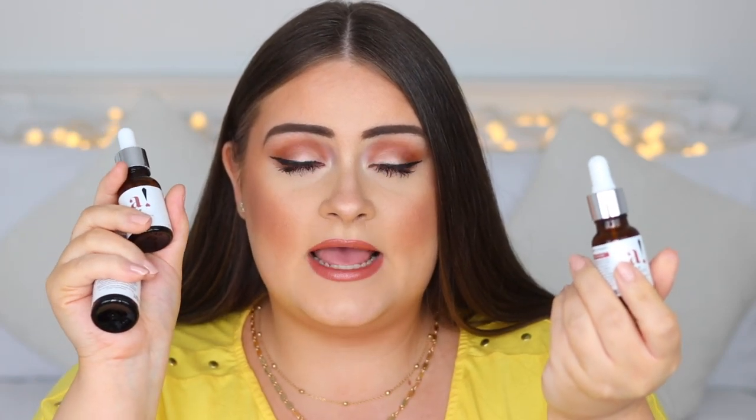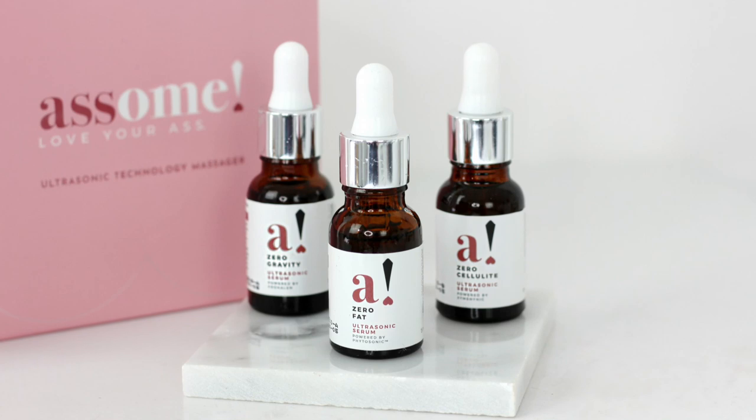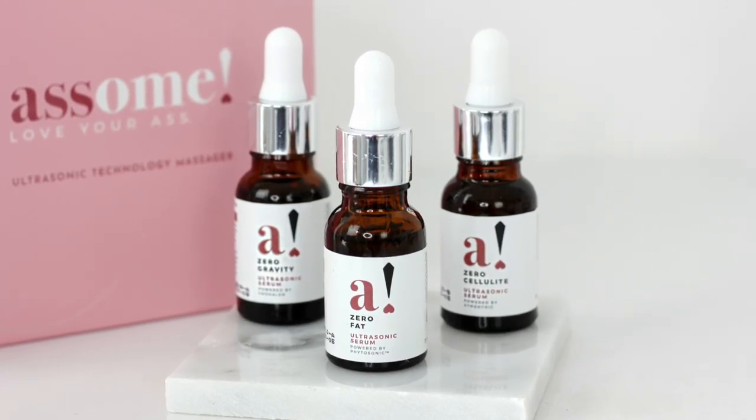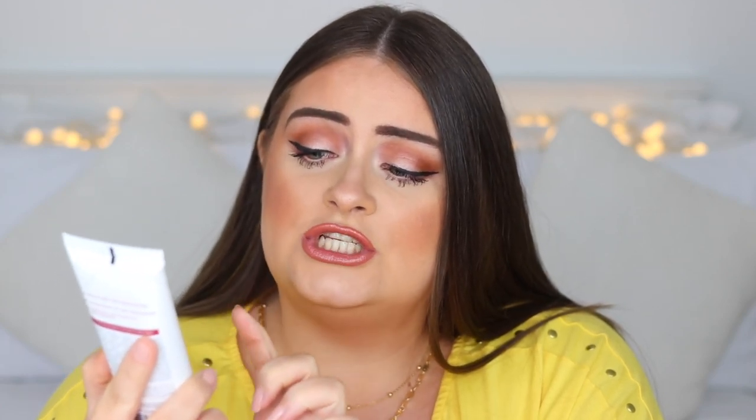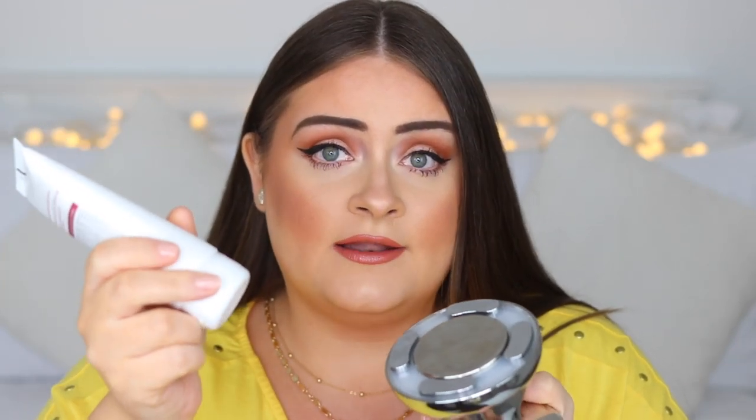You get three serums — Zero Gravity, Zero Fat, and Zero Cellulite — and a gel. You take whichever serum you prefer and rub it onto the area you're going to be massaging, so all over your bum and down your thighs. Then you take a little bit of the ultrasonic absorption gel and apply a thin layer to the base of the massager.